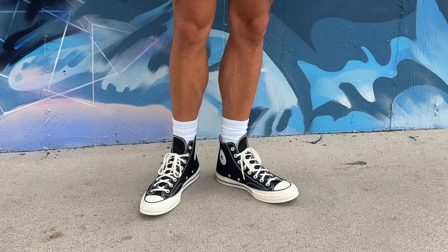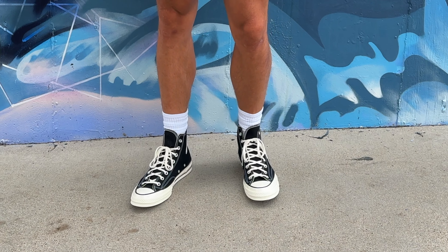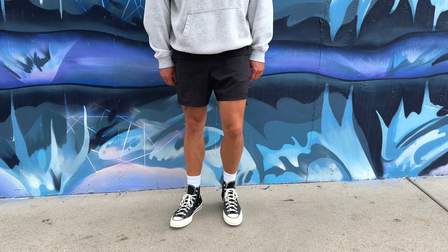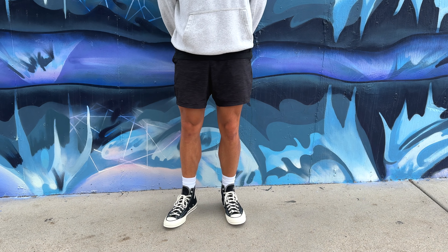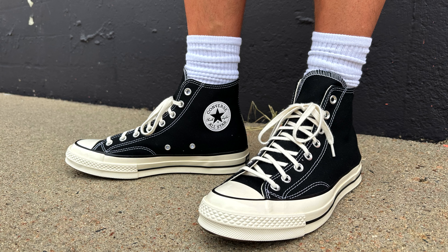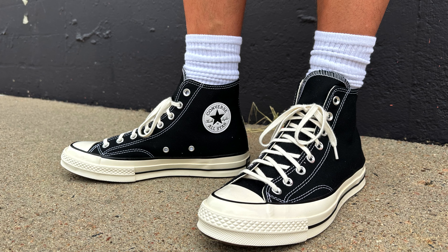First things first, probably my most classic item this month: the Chuck Taylor 70 high in black. I've had Chucks before but never gone with the high top. Over the years I've really come to love high tops and Chucks are something that's never going out of style. I didn't realize there was much difference between the Chuck All-Star and the Chuck 70s — the Chuck 70 is much higher quality. The sole is a bit thicker, which means more padding and way more comfort. It's also more of a cream color instead of white, which I really love.